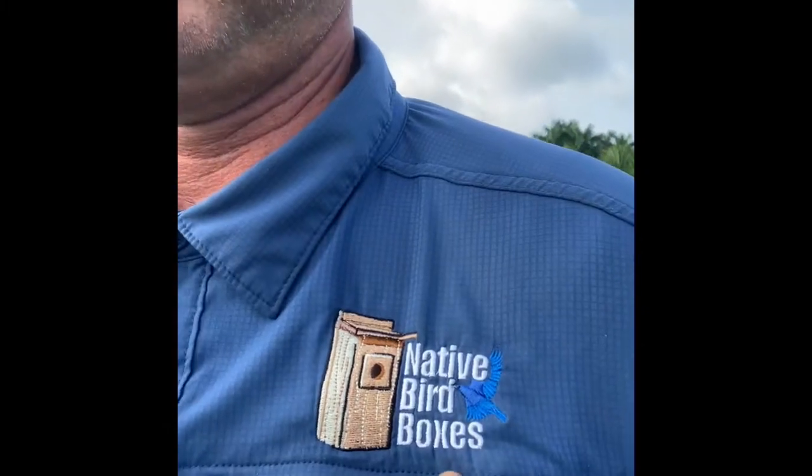Good morning and happy Tuesday everybody. It's Native Bird Boxes back at it once again. Remember, if you want to get all of our updates, subscribe to Native Bird Boxes on our YouTube channel. You'll get all of our updates, be able to give a thumbs up, share your information with us, and pass it along if you really like what we're doing for nature and wildlife.